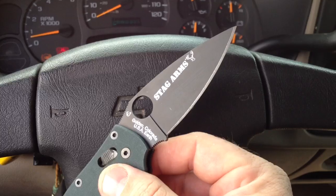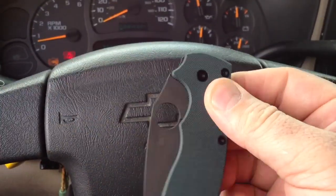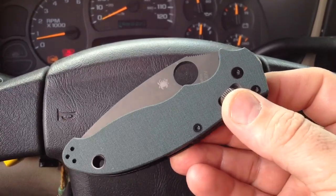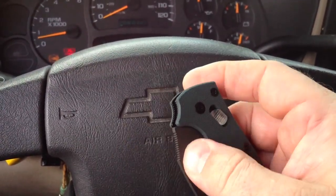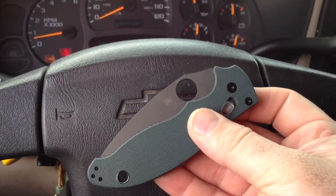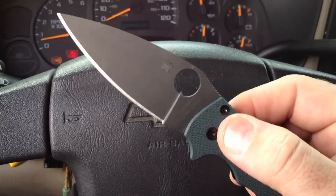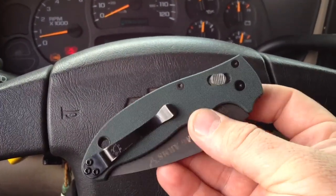Made in Golden, Colorado, USA, Earth. This one's sporting the nice green G10 textured handle. Beautiful blade — got that oversized 14-millimeter thumb hole right there. Easy to open, it's like glass.